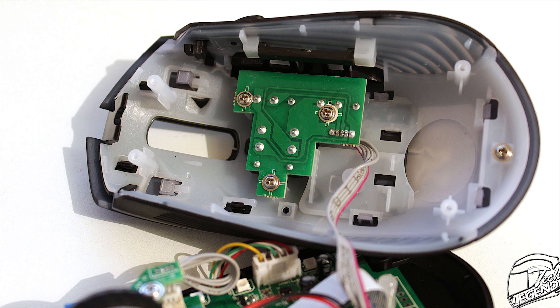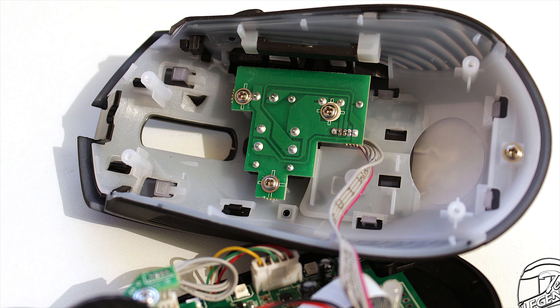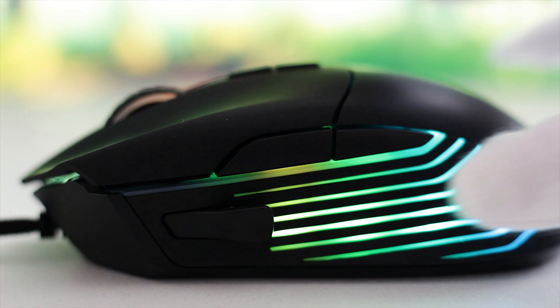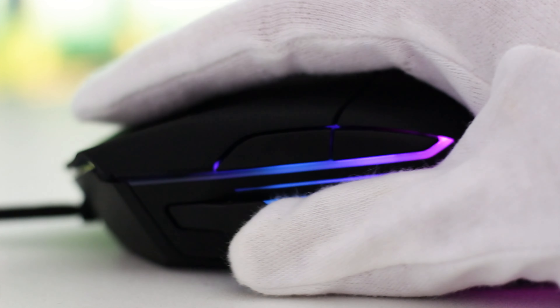The RGB LEDs on this mouse are placed on the inner edges of the PCB and are quite strong in terms of lighting. Fortunately, the white plastic inner shell will evenly spread the light and color around the mouse.